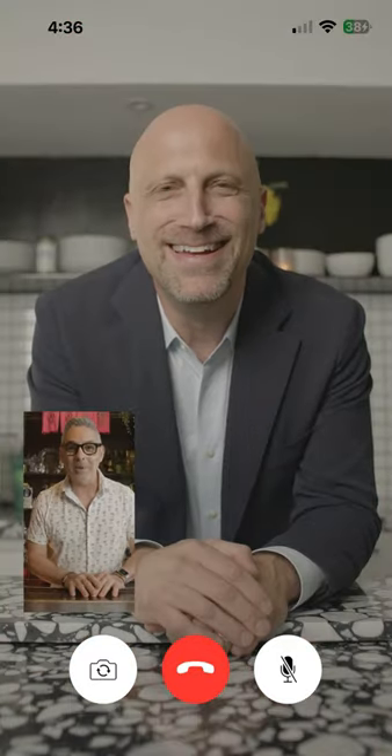Okay, Daniel, gin martinis coming right up. So first, we have to chill the glass. Always a martini glass, always really cold.